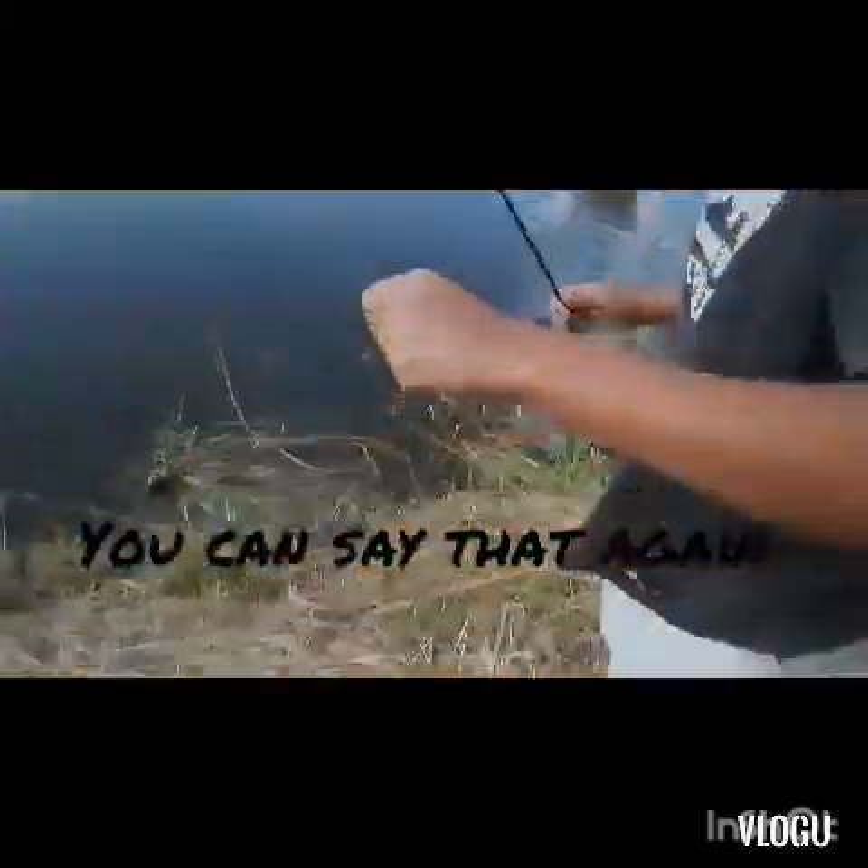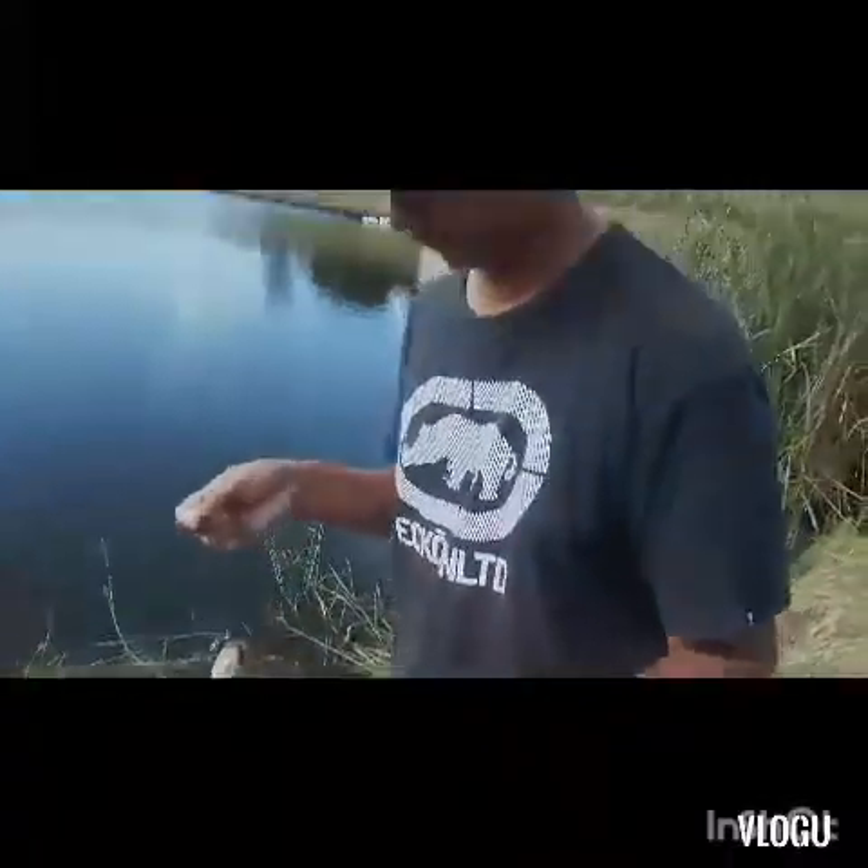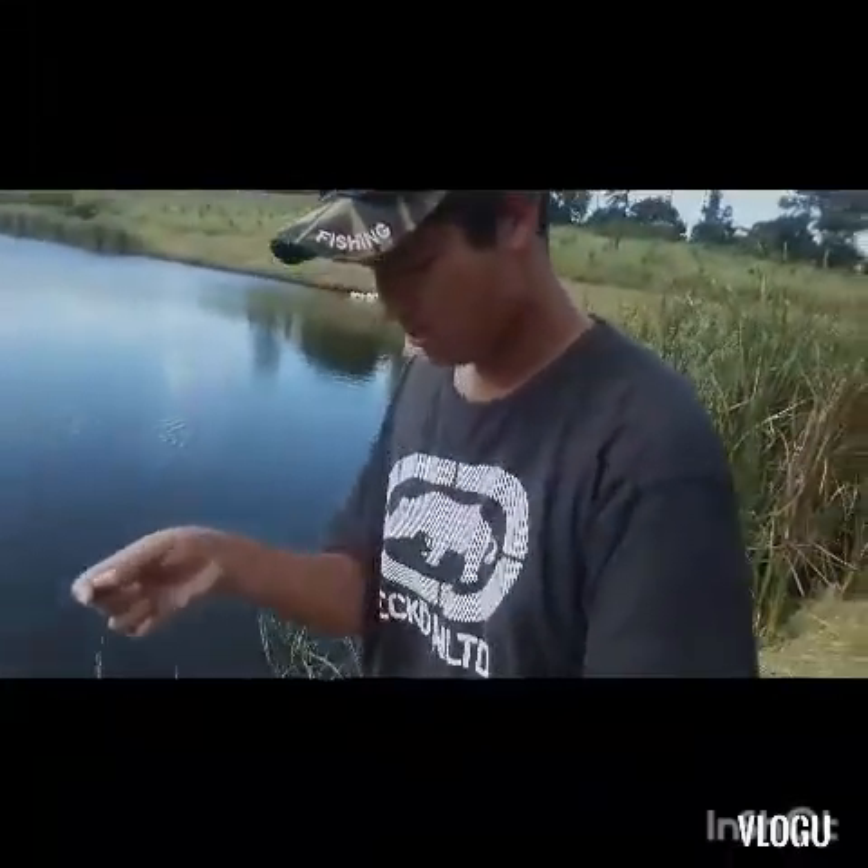Wow, I got too hyped up for a small little fish, but let me tell you something — this is a small little fish, not a nice big one, but we haven't caught one in a while.